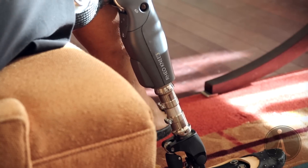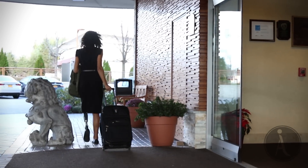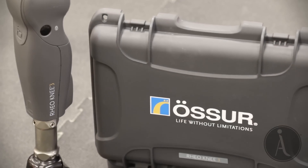Life is not always a race. The new Rione 3 Enhanced and ProFlex foot from Össur at A Step Ahead Prosthetics make it possible to relax and live your life without limitations.